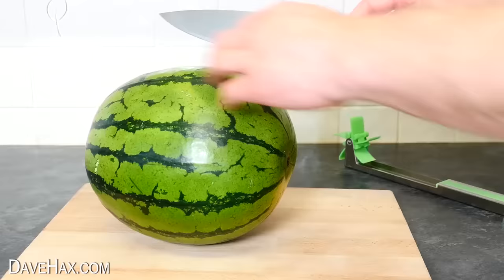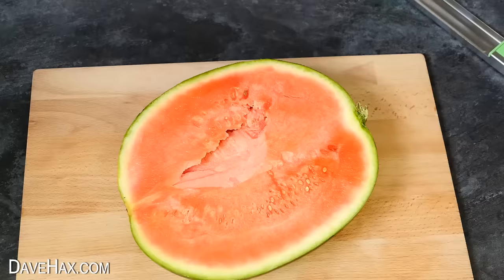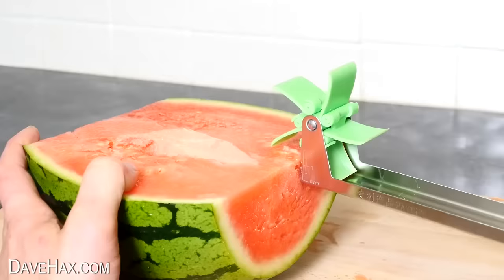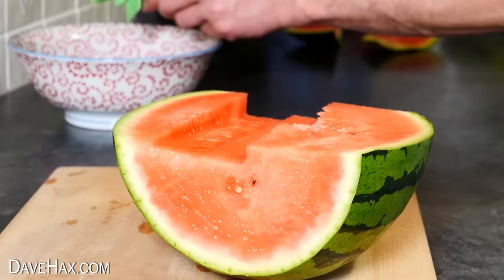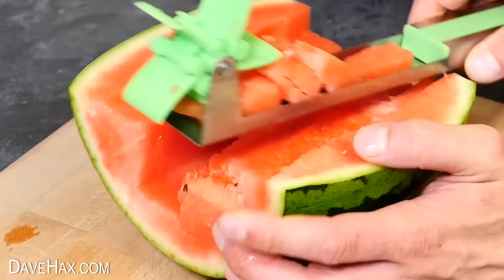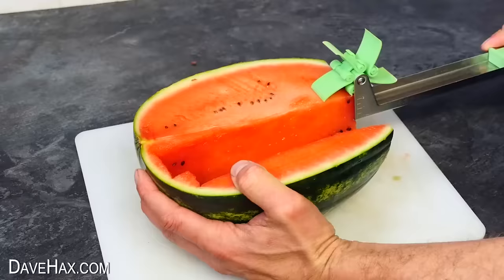To use it, we start by chopping a watermelon in half. We also need to chop off the ends of the melon. I set the depth gauge at about 1cm and gave it a go — wow, it worked really well! We get these perfect slices of watermelon. I emptied mine out into a bowl and did a few more. You can change the depth, though it can break out of the end. I found you can hold the end of the melon where the cutter breaks through to help stop it. It really is a satisfying tool to use.